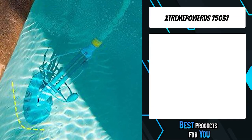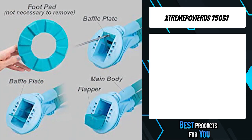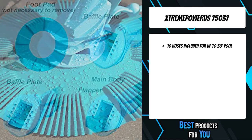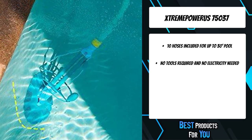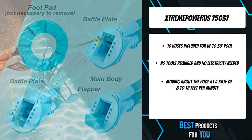The fourth product on the list is the StreamPower US 75037. This deluxe automatic pool cleaner vacuum comes with a set of hoses included. It is perfect for efficiently cleaning dirt, leaves, debris, bugs, pebbles, and short twigs from your pool, allowing you to spend more time in your swimming pool instead of cleaning it.